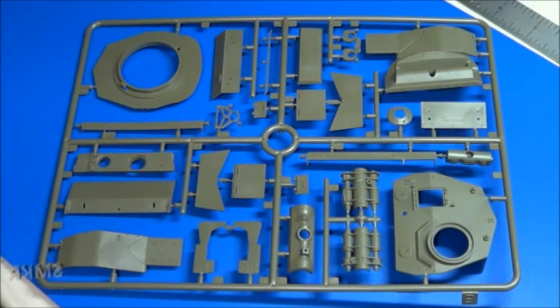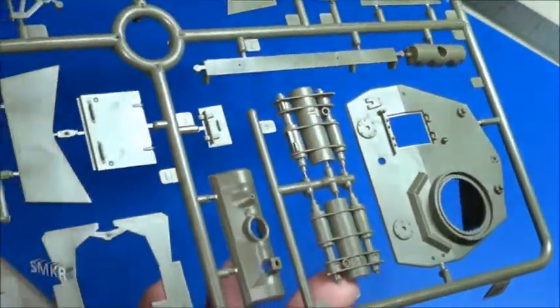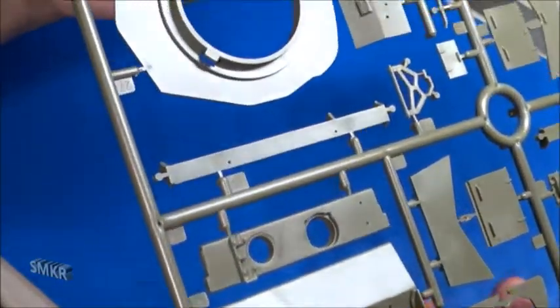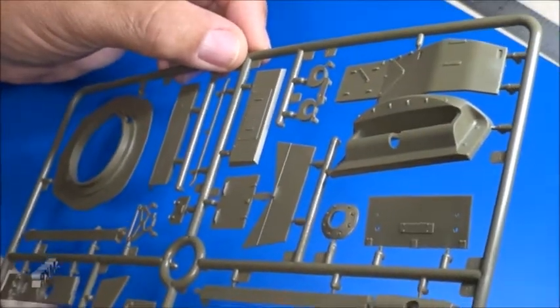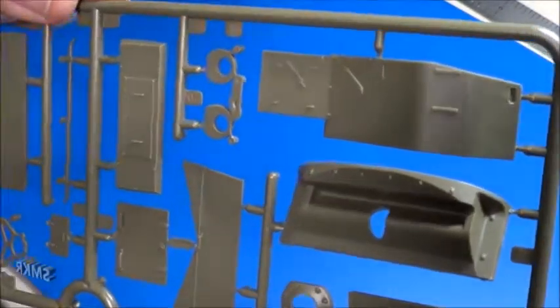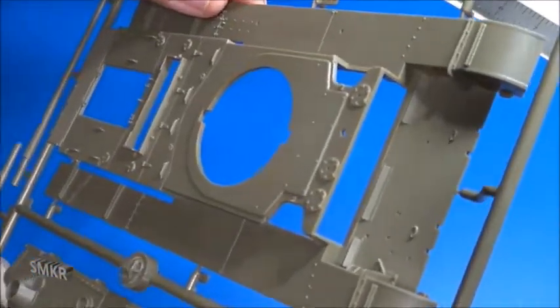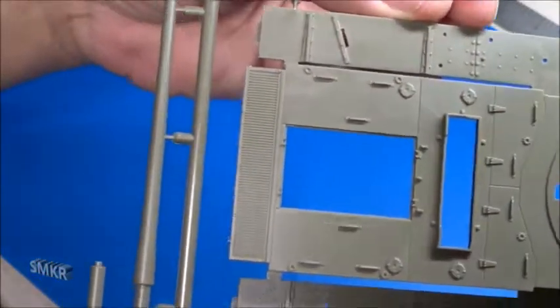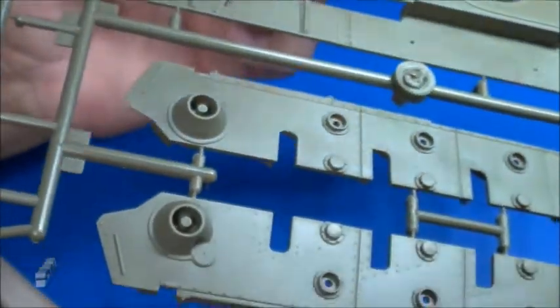Sprue Tree E — getting a closer look. Sprue Tree A includes the upper deck of the tank and the side. There's a two-piece barrel included in the kit, though it's nice that they also included the turned aluminum one.